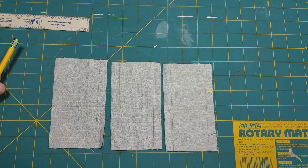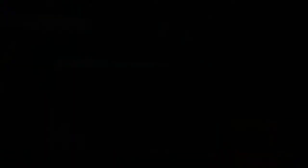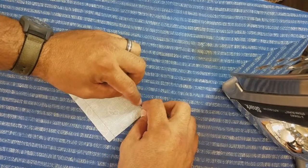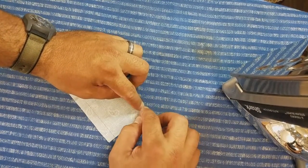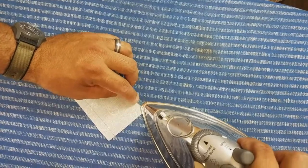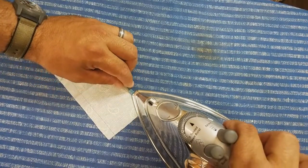Once you get these all marked, let's go over to the ironing board and get these pressed. We're at the ironing board, ready to press our hems. Pressing your hems will help make sure everything stays nice and crisp and stays in place as we're running it through the sewing machine or if you're choosing to hand sew this.